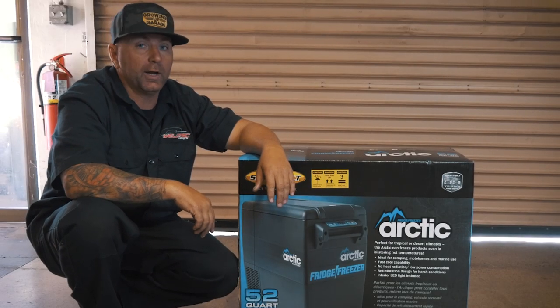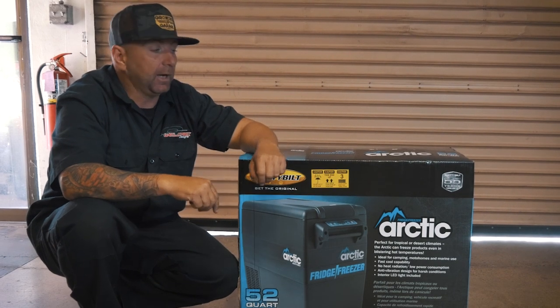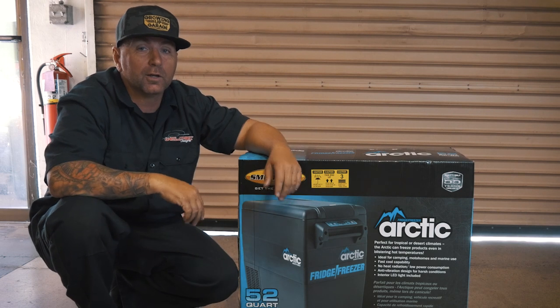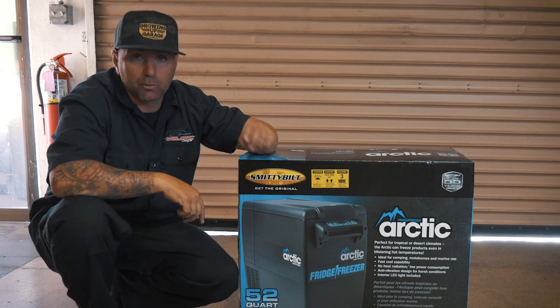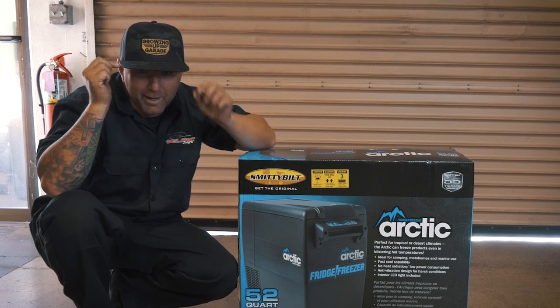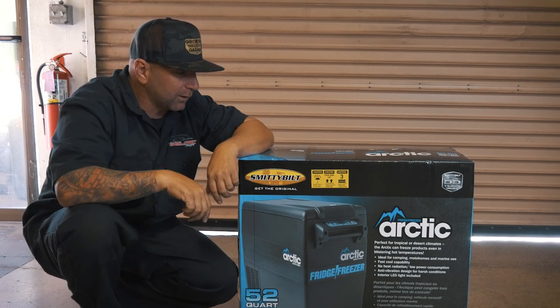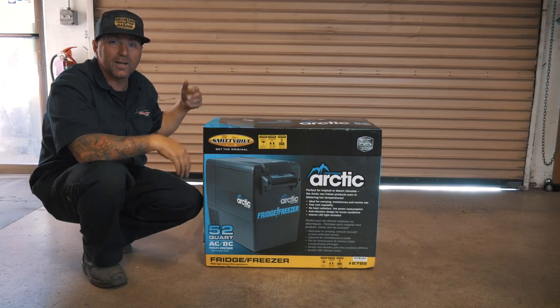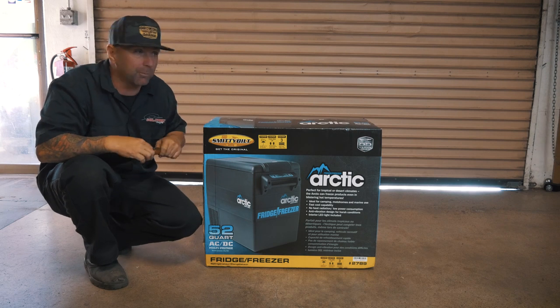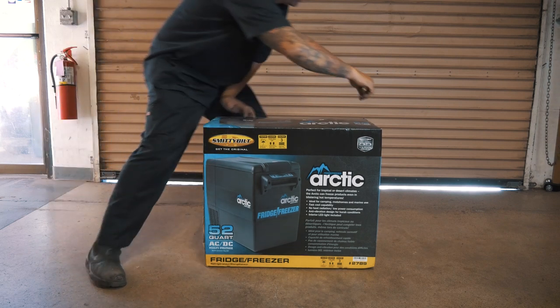As you know, we spend a lot of time out at the racetrack with my son Caden. If you've been living under a rock, make sure you go and check out Growing Up Garage. But enough of me jibber-jabbering — let's open this thing up. I haven't even opened it yet, I just got it.